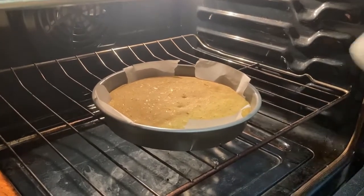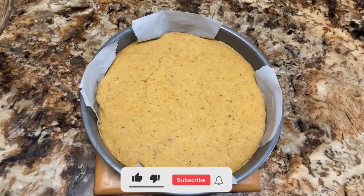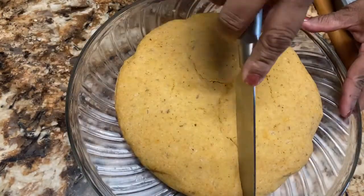Whenever you are making the bread, make sure you should not remove the bread when it is hot — just wait for 15 to 20 minutes until the bread is a little cooled down. After 15 minutes I'm going to flip the bread in the dish. See — easily, because of the parchment paper it came out easily. Now the bread is ready.